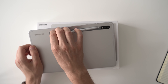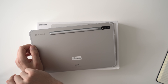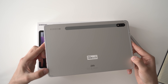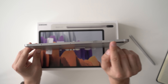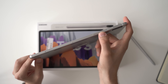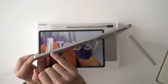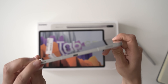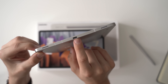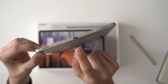It weighs about 500 grams and is 6.3 millimeters thin. On the back we've got two cameras: a 5-megapixel ultra wide-angle camera, a 13-megapixel standard camera, and an LED flash. There's also a magnetic bar used to charge the S Pen magnetically without any wires — we've seen this design with the Galaxy Tab S6 already, and the magnetic charging is inspired by the iPad Pro. Apple was the first to introduce that feature. The Wi-Fi antennas are built into the body.